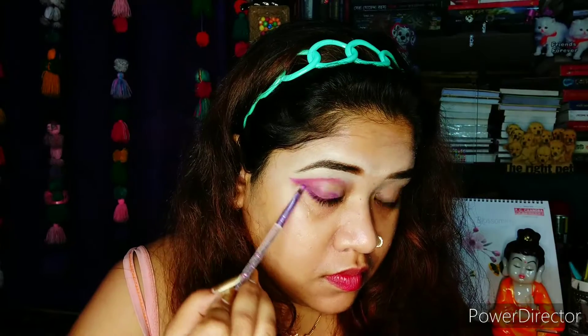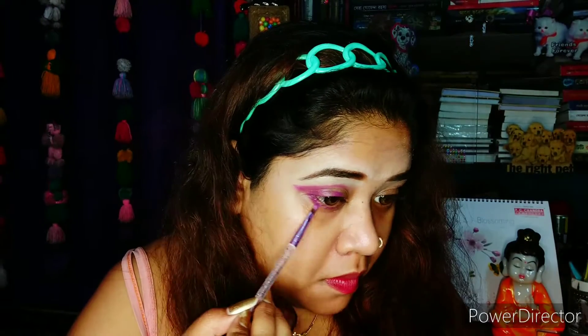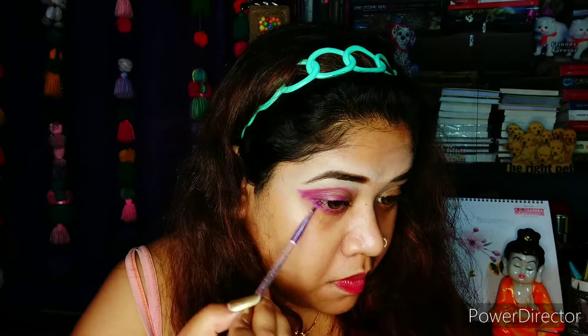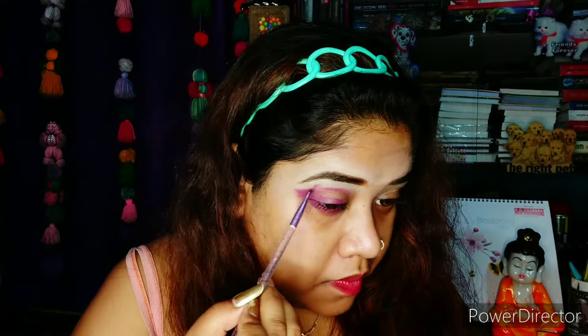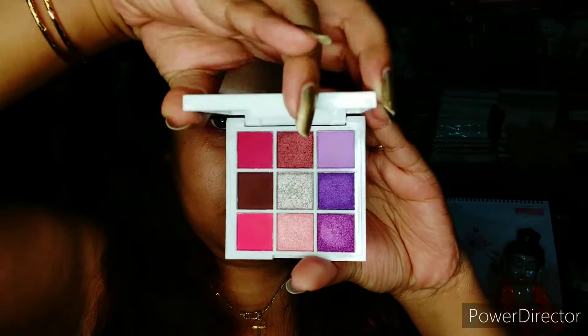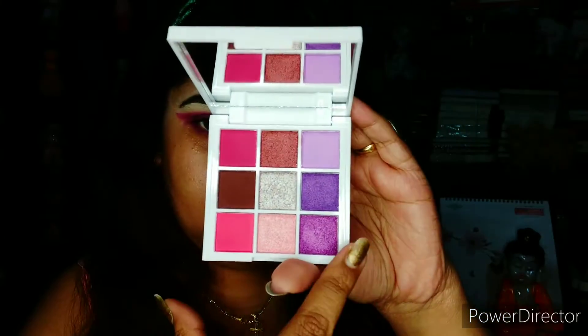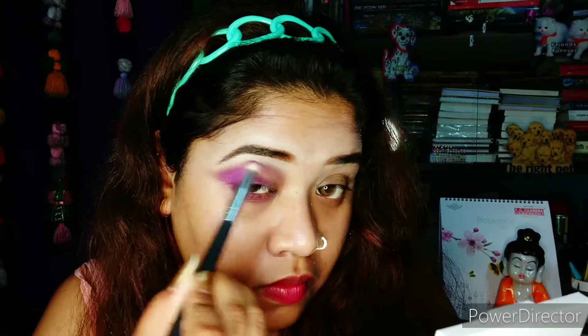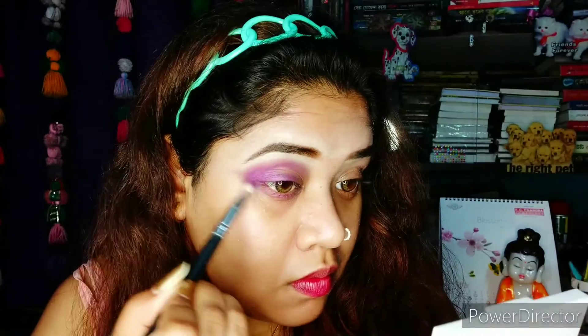I'll take the purple down to the lower lash line as well. Today I'll be using the Mars Paws palette, which has all the pinks and purple shades that I'll be needing for today's look. If anybody is planning to buy this palette, I would surely recommend it as the colors are quite pigmented, it's inexpensive, and it's beginner friendly.